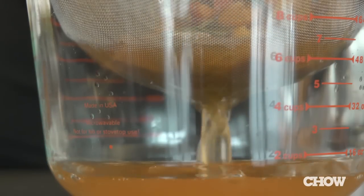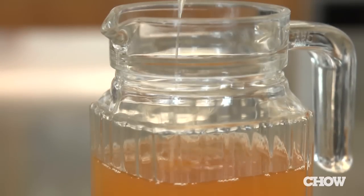After that, strain the mixture, pour into a container and cover it tightly with a lid. There's your shrub.